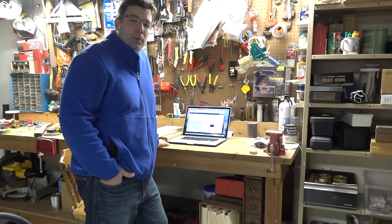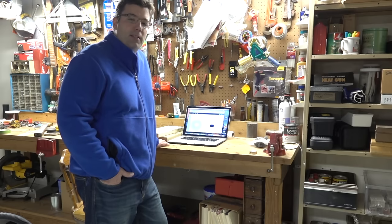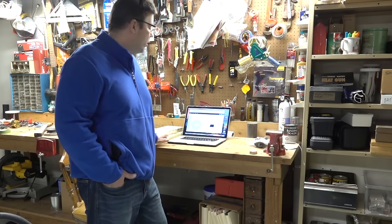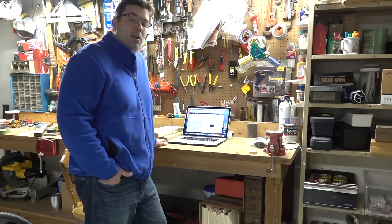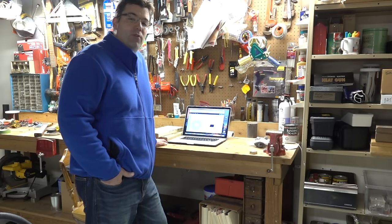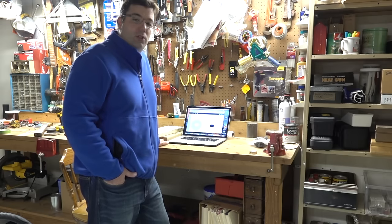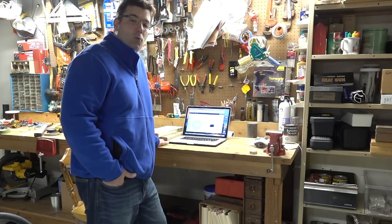I've done amp rebuilds and other electronic work, and the directions do make sense — it just takes a little bit of time to read through and get it done. Once you build the machine, learning the software is the hardest part. Lots of different software is available for CNC machines; Inventables has their Easel software which has its limitations but works.